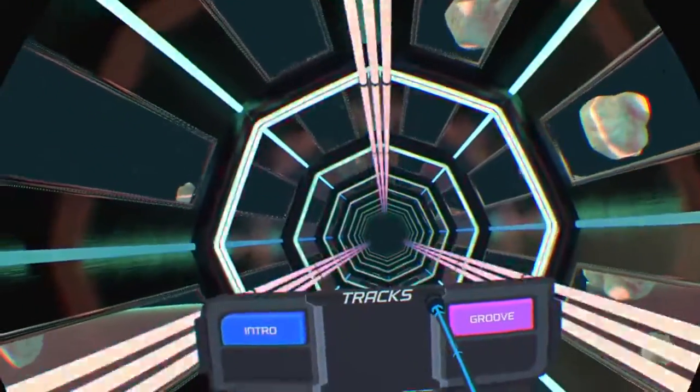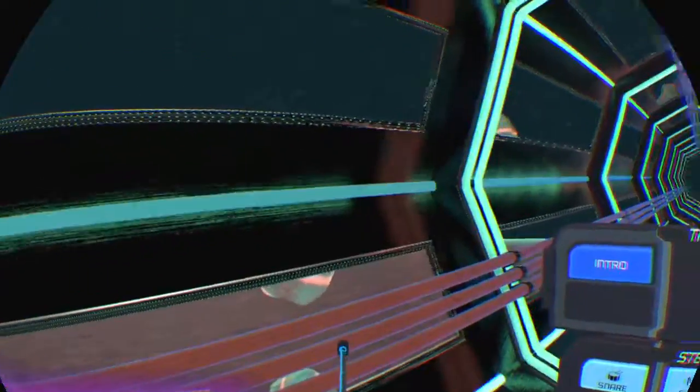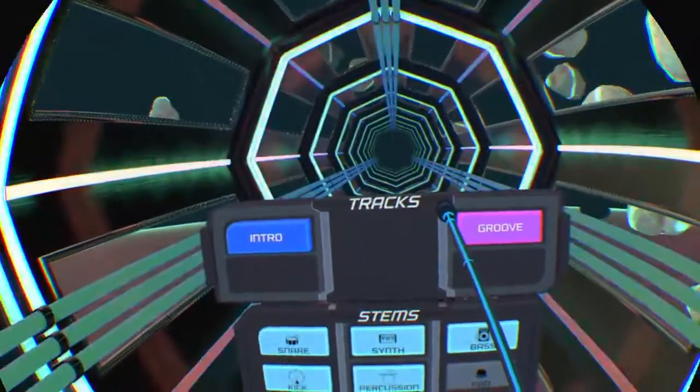Looks like the backing track is fully functional and online. Next, let's make sure your gems are functioning properly.